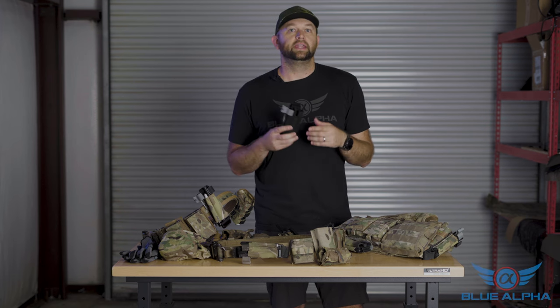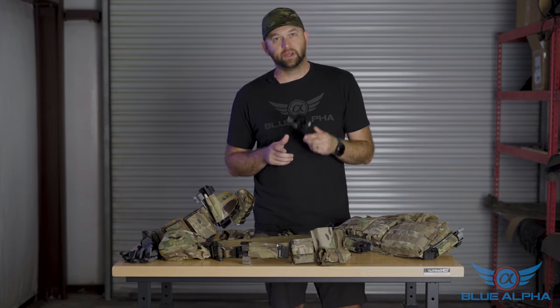So get yourself some tourniquets, get a convenient way to keep them with you, and get training on how to use them. Check these out for more info on our website — you can see all the different colors that we offer at BlueAlphaBelts.com.